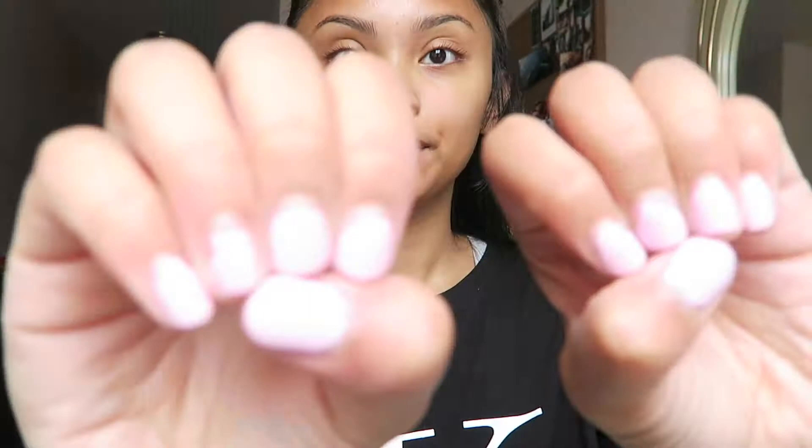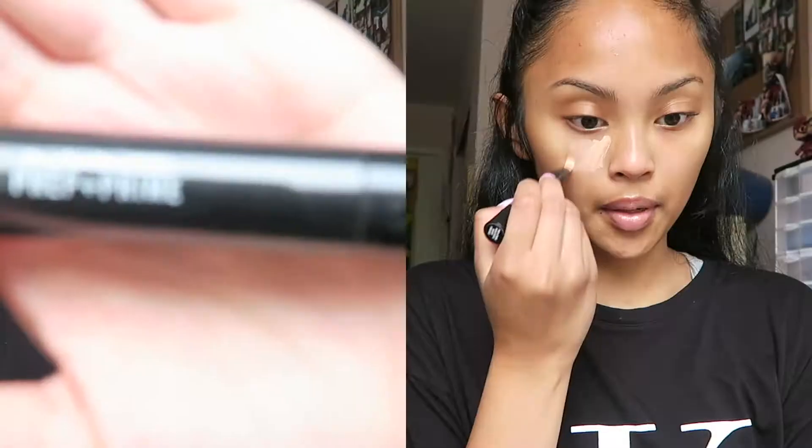I'm just going to prime my face using MAC's Prep and Prime Fix Plus — and I know my nails are not cute so we're just going to ignore that.